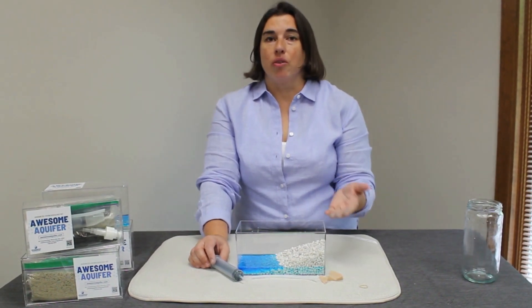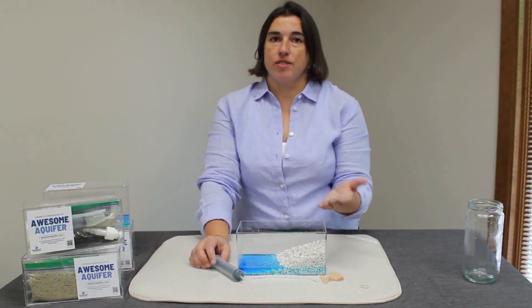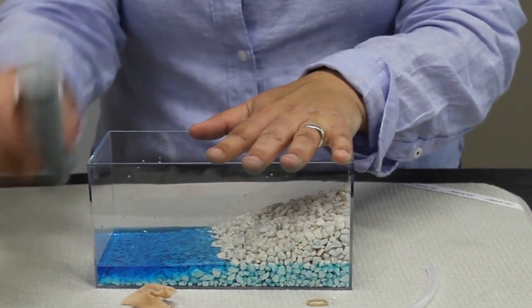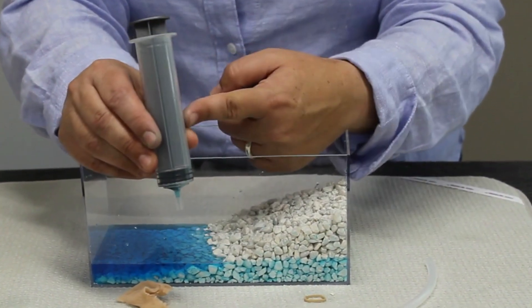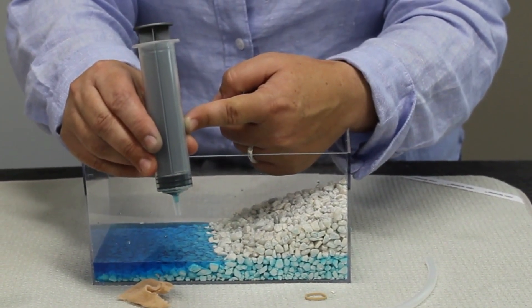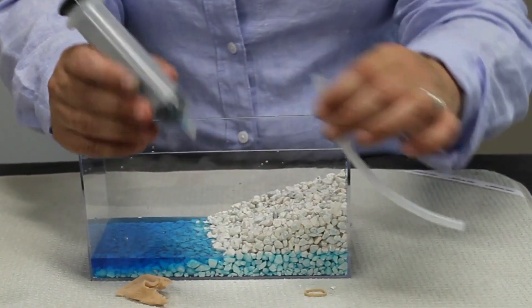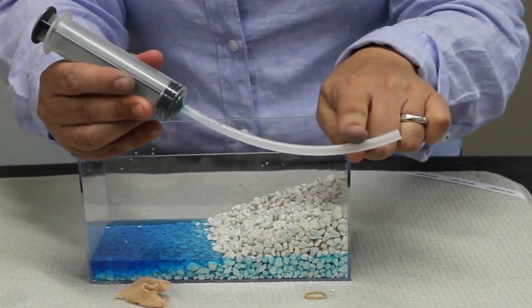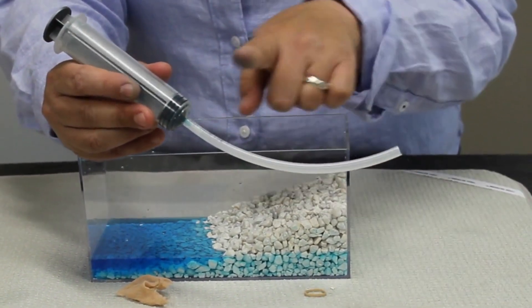Wells are how we get groundwater from the ground to the surface. In this video we're going to be looking at three components of a well. The first is the well pump — we'll be using our syringe to act as a well pump. The next component is the well casing; use your plastic tubing as your well casing.